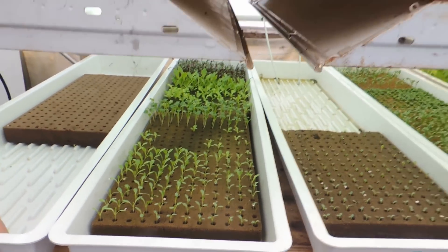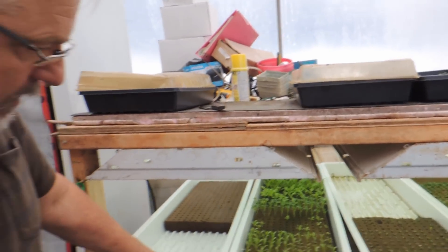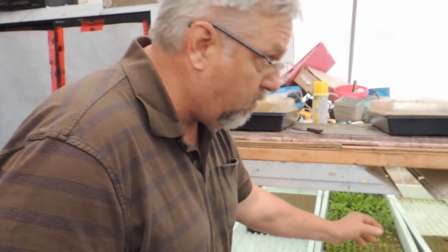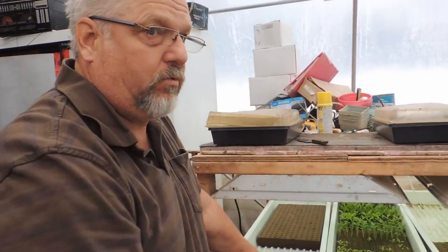When they tell you that pelleted seed is no good after a year, they're right. I tried to use it up and it just wasn't germinating, and I eventually just threw the rest of them out. It doesn't pay to keep old pelleted seed around — you gotta get rid of them because it's a lot of wasted foam and wasted space down the greenhouse.